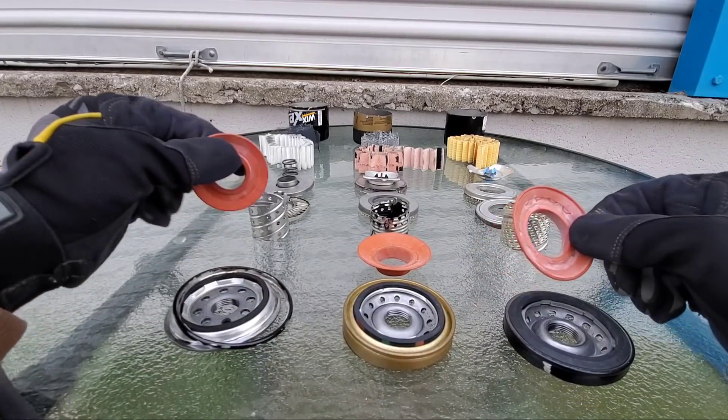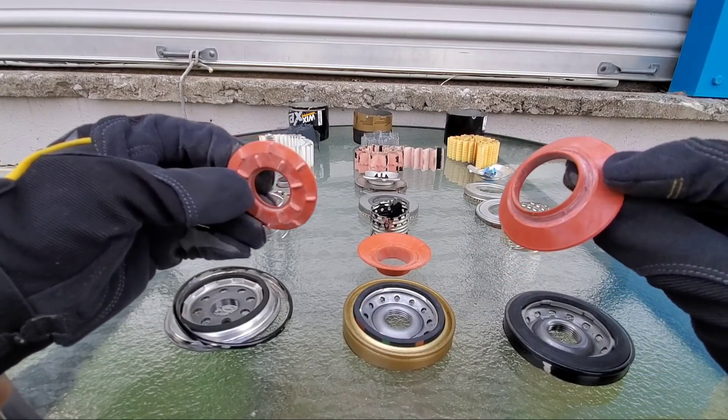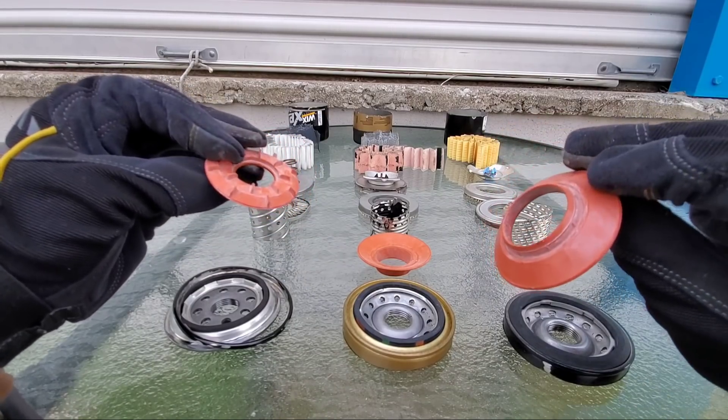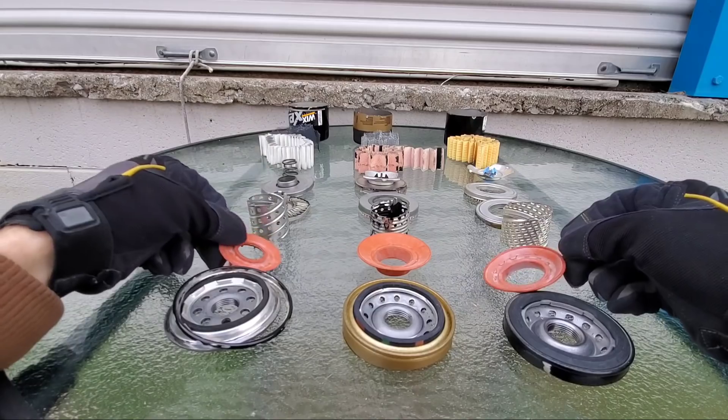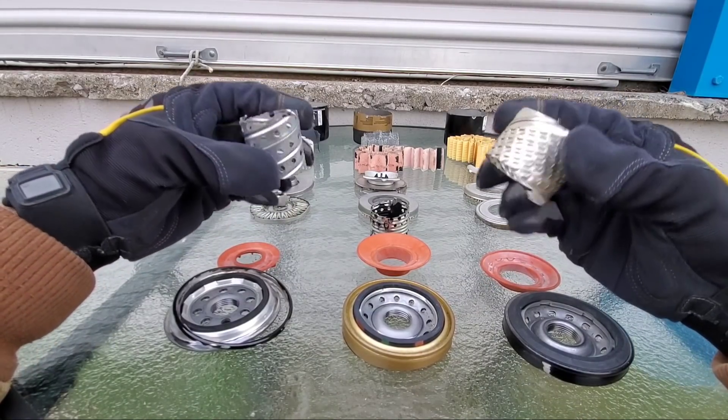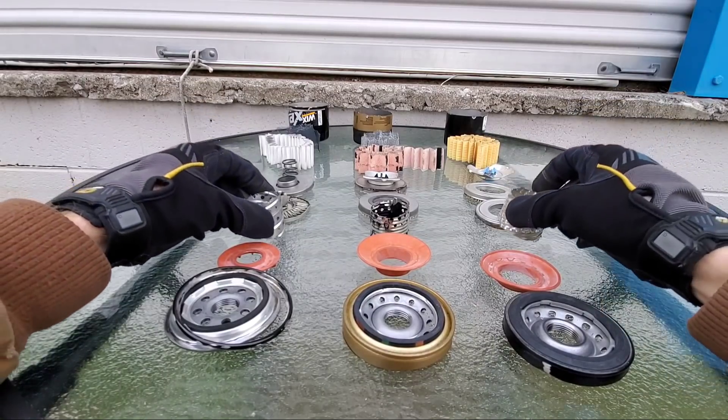Now let's take a look at the anti-drain back valves — made of silicone. All three are high quality material. They all have steel center tubes, high quality as well for all three.